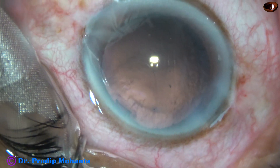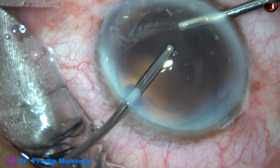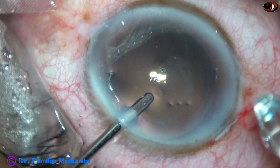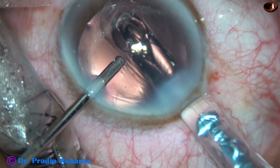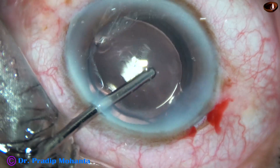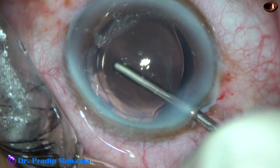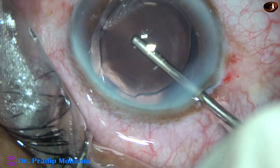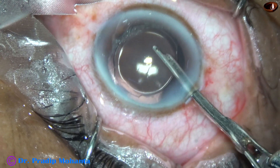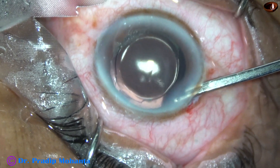So it is done. Cortical cleanup is now done by bimanual irrigation aspiration. Then a hydrophilic acrylic intraocular lens is placed in the capsular bag. At this time I enlarge the main wound to about 3.2 mm so that the existing astigmatism gets neutralized to some extent. The intraocular lens is in the capsular bag. This is followed by hydrating the corneal stroma to close the side ports, and this is the final lavage of the anterior chamber. You can see this is a temporal incision placed at 9 o'clock.